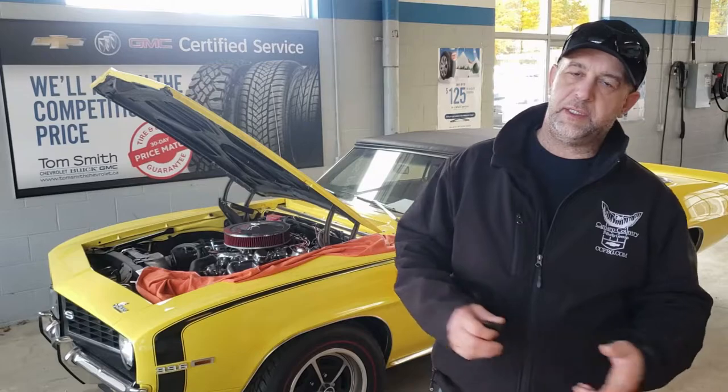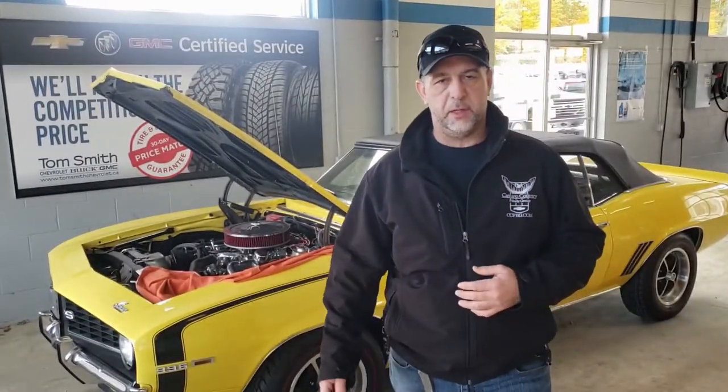Why high octane fuel? Regular fuel is only good for so long, and this car would probably take high octane fuel as it is. But the high octane fuel takes longer to break down. If you put regular fuel in the car over the winter, by the time spring comes the octane level will be really poor and you don't want to be running that through your car. So if you're running high octane, put some fuel stabilizer in — the gas won't go bad, and by the time spring comes you take it for a good run and it'll be good.